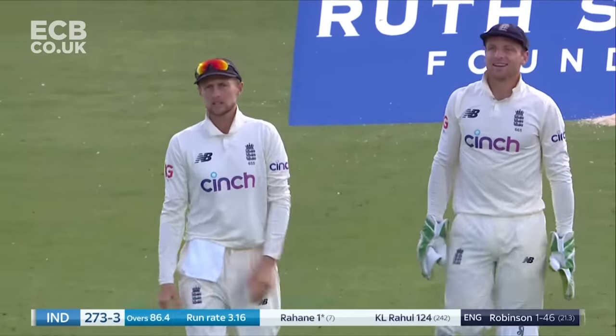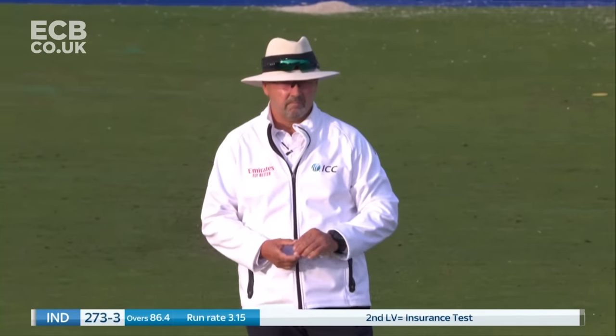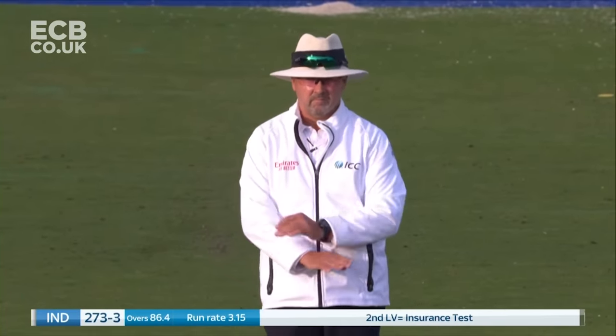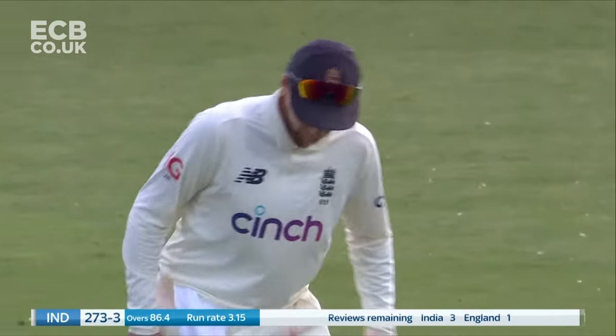The umpire's decision — that's not far away. Richard, you're on camera now — stay the original decision. Well, Joe Root talked about after the last Test that he'd had a bit of a stinker with his reviews.